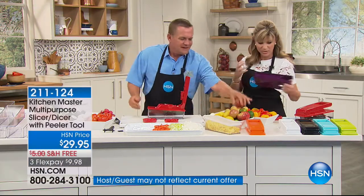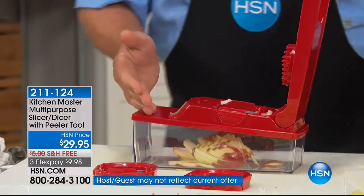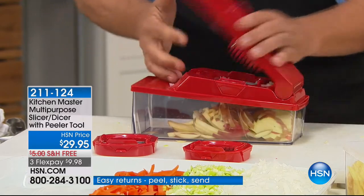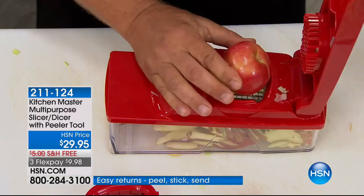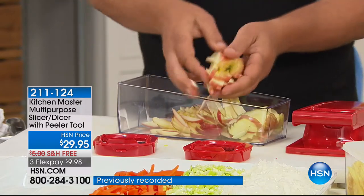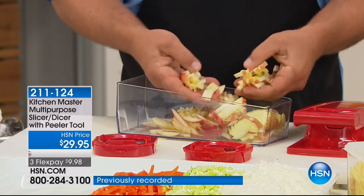I can't get over how well made these are. It's made by Kitchen Master — you can look up the reviews. It's amazing. People love it — 1,400 reviews. This is a top seller here at HSN. It's a kitchen gadget every Kitchen Master, or anyone who has a kitchen, should have. Because what is it we hate about cooking? It's the prep work. Or if you're buying everything pre-cut, you know how expensive it is and the preservatives that are in there.